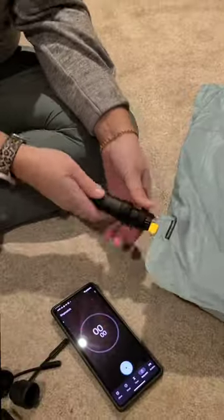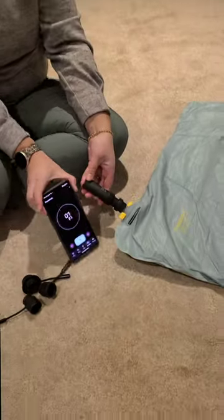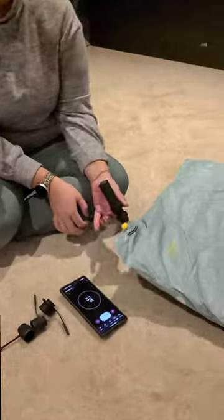FlexTail Zero Pump Review. This is Luke, because Susanna wanted me to voice over things again because I'm funny apparently. So we're testing this FlexTail Zero Pump with the Backcountry mattress.